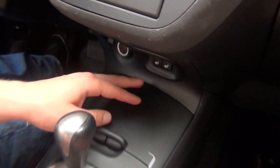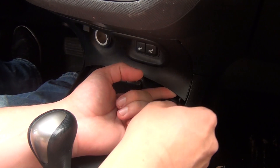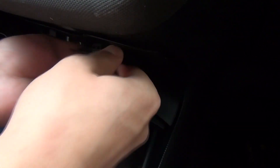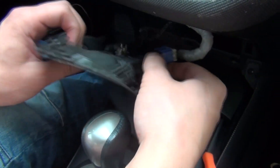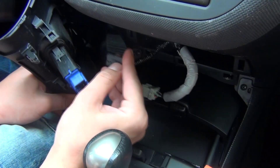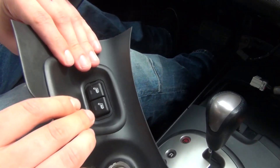We're gonna start off by removing this panel where the heated seat switches are and the cigarette lighter. To do that, we're gonna move this panel a little bit back. You can use your fingers to get behind there, but we're gonna use our hook. This whole thing will pull out — just work your way around it. There are two switches here. For the heated seats, you just press the clip and it'll come off. For the cigarette lighter, press on this clip and it'll also come off. The heated switches might separate when they come off — if that happens, just push them back and that's it.